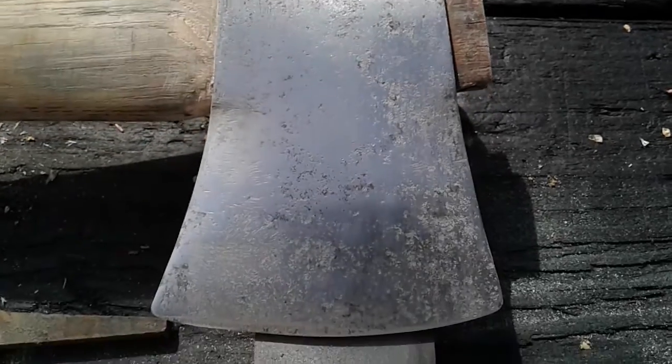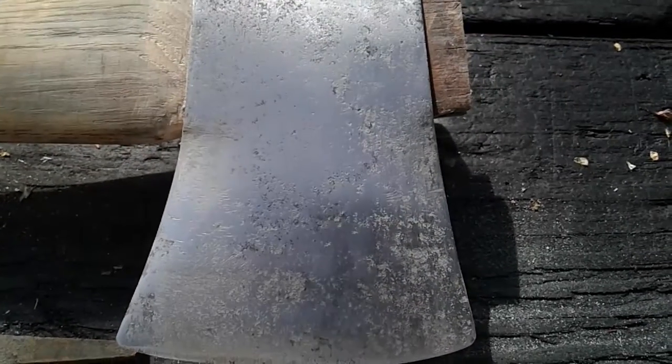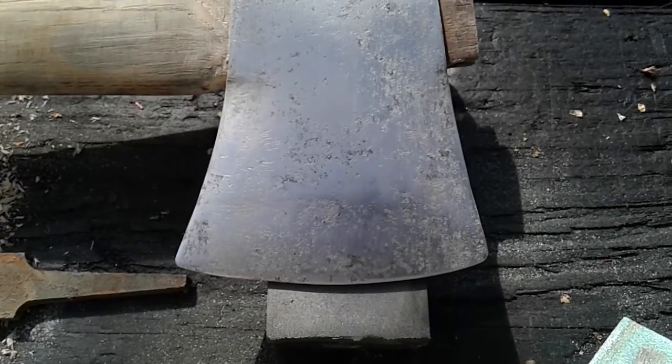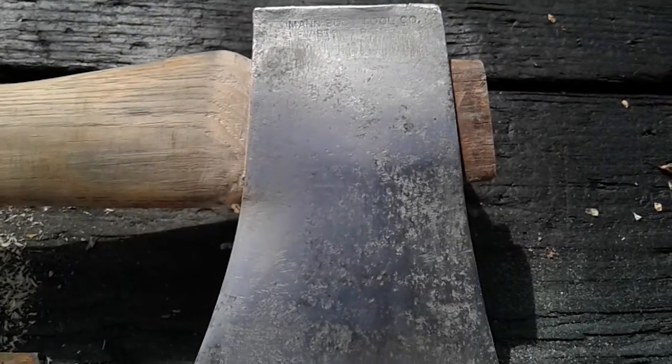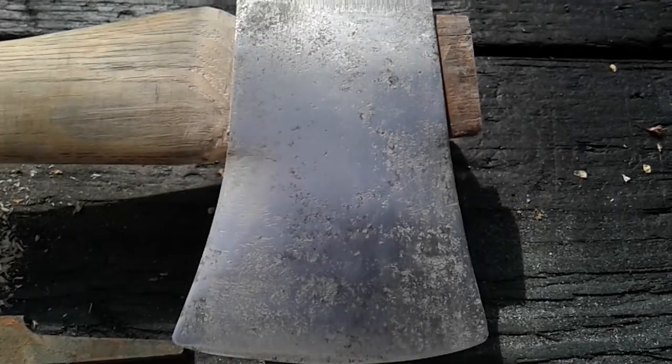Done a little bit of sanding on the head here to get the pitting out. Just about done with that. We're not going to fully polish this head out — I'm just kind of getting the rough stuff off the top.